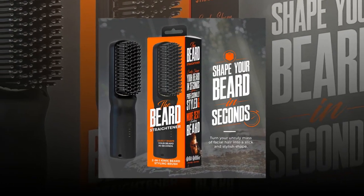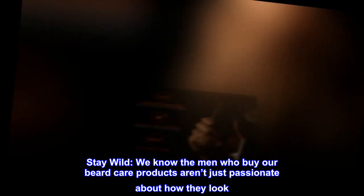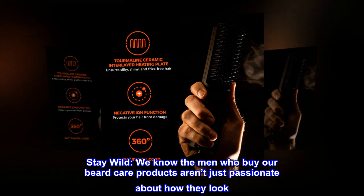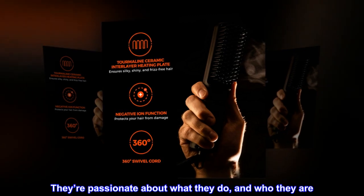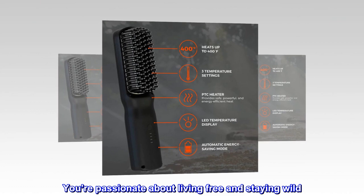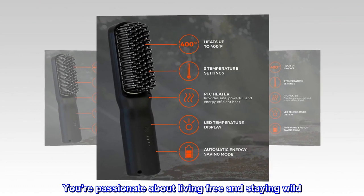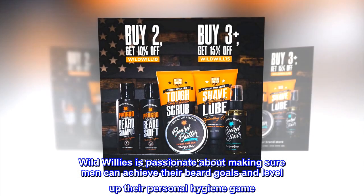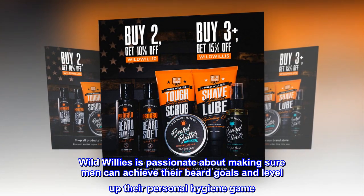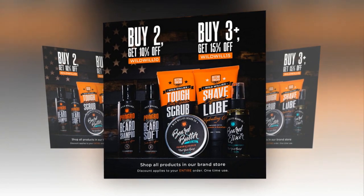Live free, stay wild. We know the men who buy our beard care products aren't just passionate about how they look — they're passionate about what they do and who they are. You're passionate about living free and staying wild. Wild Willies is passionate about making sure men can achieve their beard goals and level up their personal hygiene game.